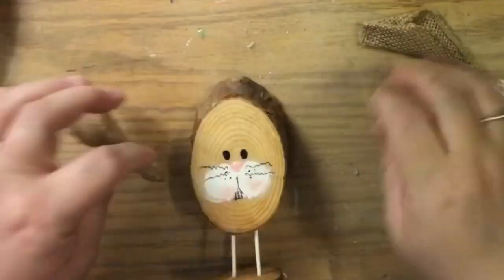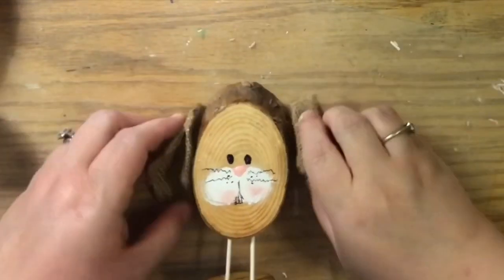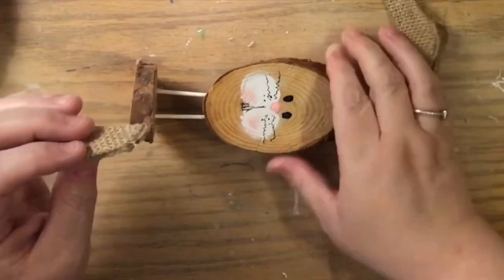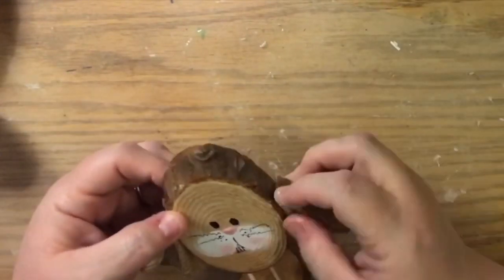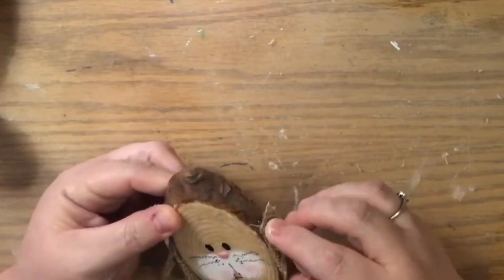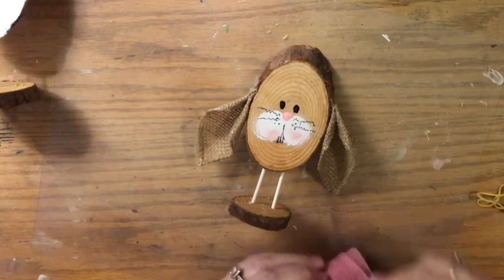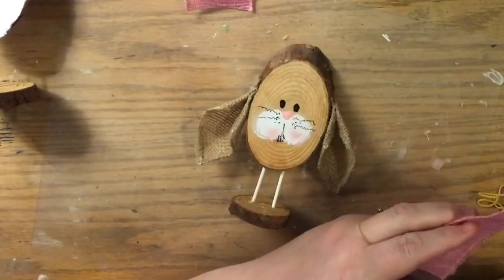I wanted my bunny's ears to flop down — you can see what they look like standing up, but I wanted mine flopping down. I decided where I wanted the ears to go and just glued them right to the bark. I wanted it to be a her, so I'm going to create a little bow for her.